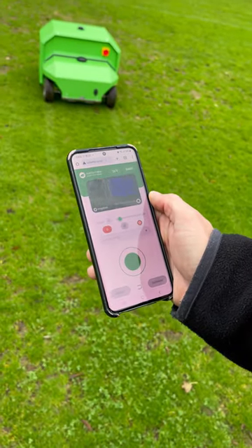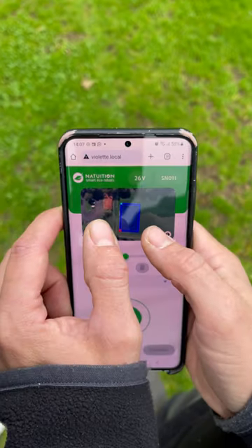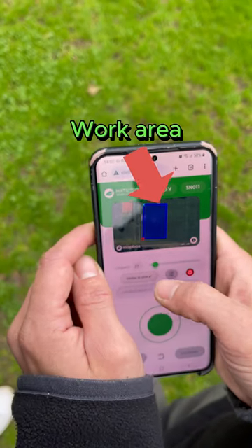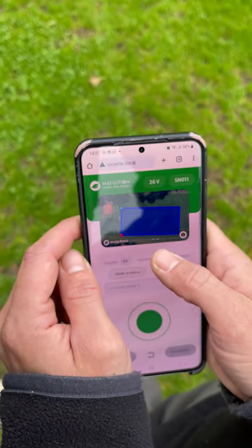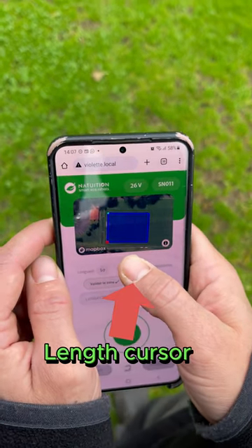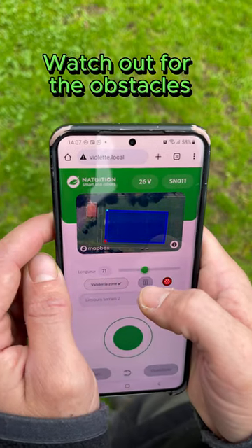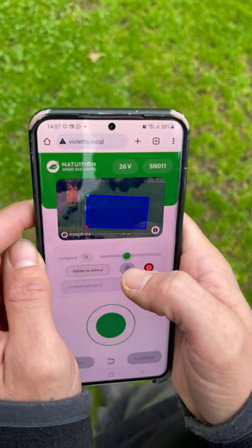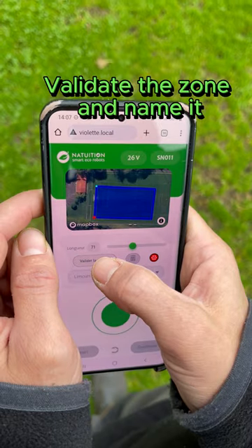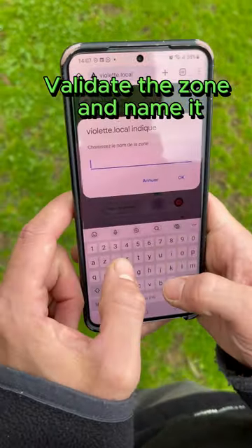The robot will go backwards and make a right turn. On the app, you can see the work area in blue and manage the length of your zone with the cursor. Be careful of obstacles — the robot is precise to the millimeter but satellite maps are not. You can then validate the zone, give it a name, and the robot will keep it in memory.